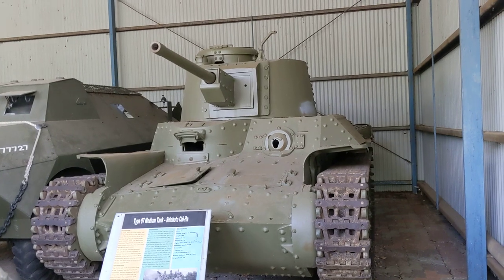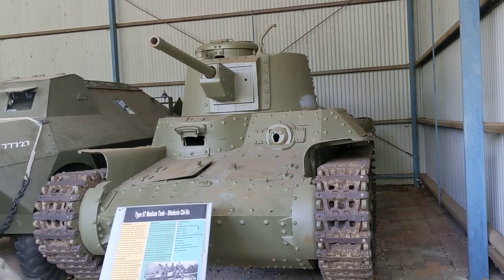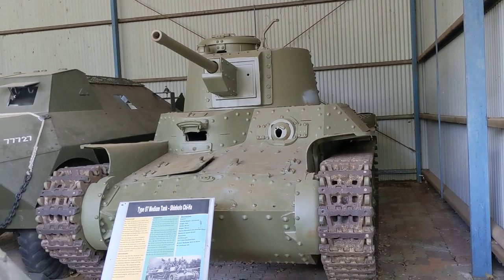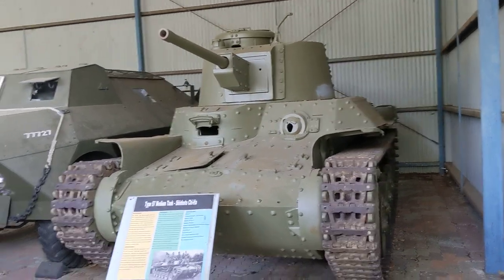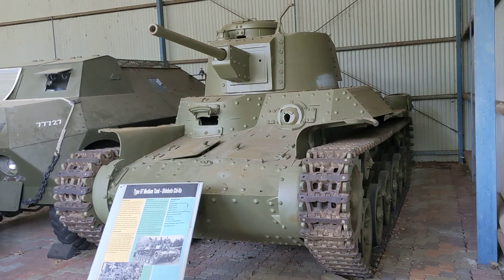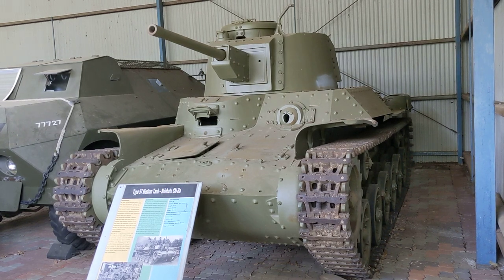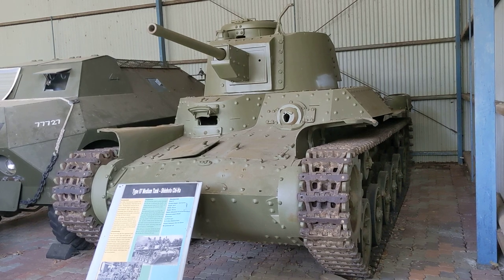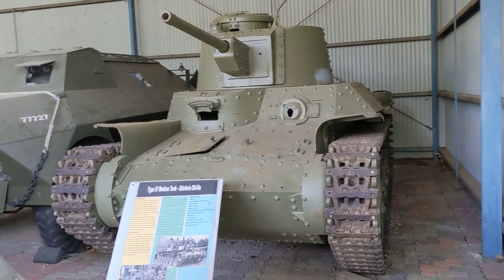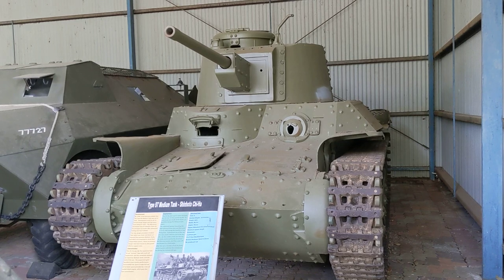The Shinoto Chi-Ha was designed from 1939 to 1941 and entered production in 1942, with about 930 units produced with this turret and gun. The original Chi-Ha with the 57mm gun saw production of about 1,160 units. This redesigned turret version wasn't available at the start of the Japanese advance through Southeast Asia in late 1941 and early 1942, but did see service from mid-1942 in the Philippines and in battles against the Japanese in China.